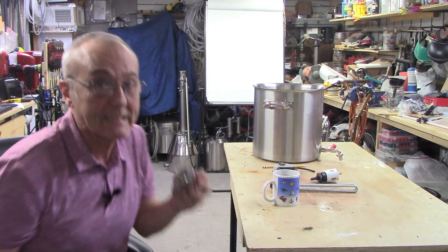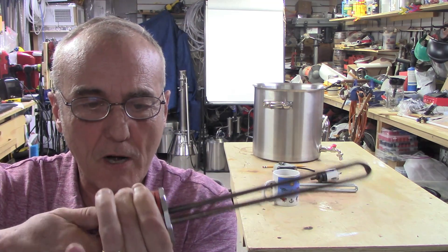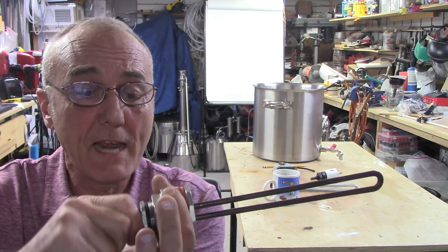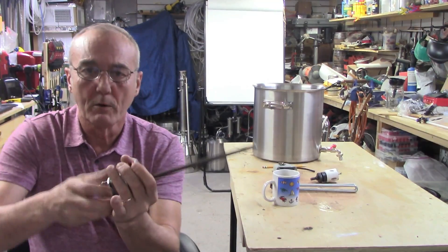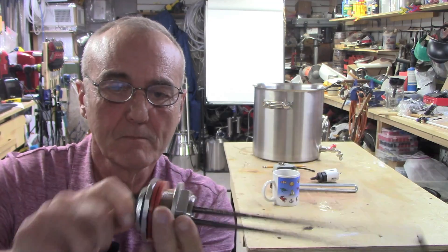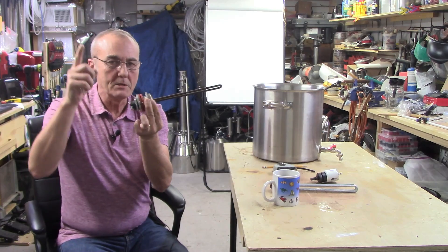When you put the heating element in and start to turn it, it turns the base as well. Once you tighten up the heating element and give it another turn, it actually tightens up the connection between the two so it doesn't leak. Now, what happens if you put it on the other way? It'll fit absolutely, but look what happens — the flat end loosens as you turn it, so now that joint leaks. Pretty ingenious the way they designed this.